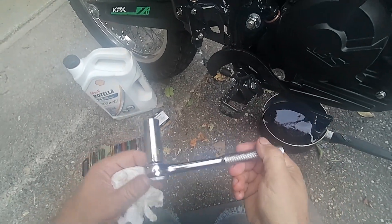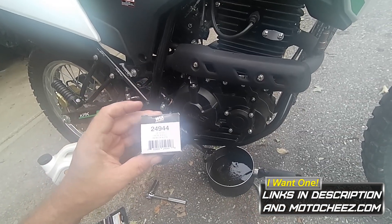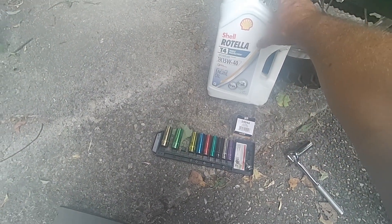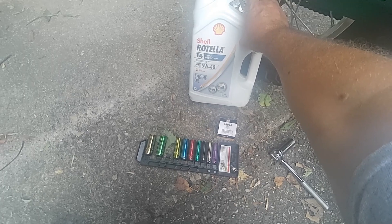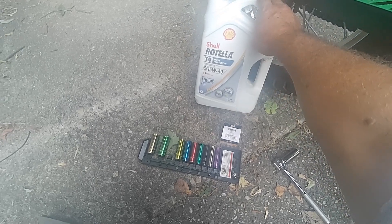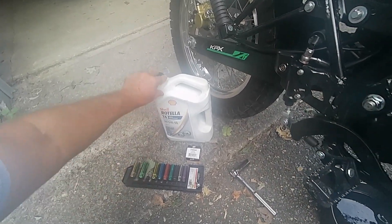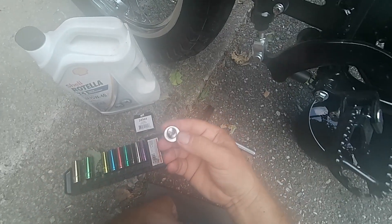You need a 17 millimeter for the drain plug and 8 millimeter for the filter. Got the element filter suggested by a couple of my viewers. I'm using Rotella T4 because they took so much zinc out of regular oil — you either have to get a motorcycle-grade oil or a diesel-type oil that deals with the metal-on-metal lash, like the old Chevy flat tappets with non-roller lifters. You want to do that so you don't wear your cam out with today's oil.